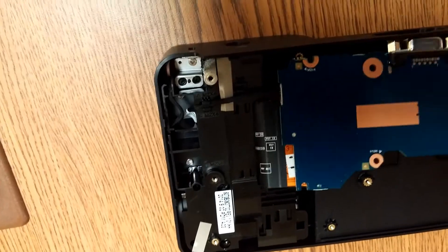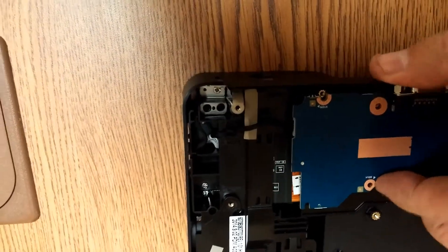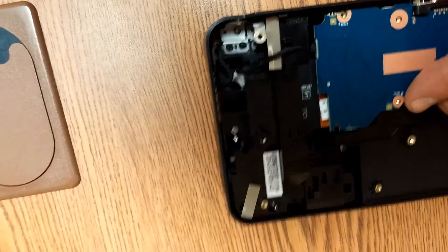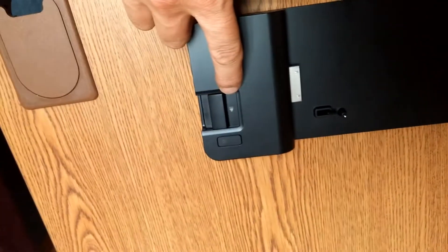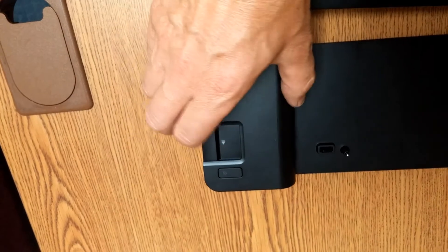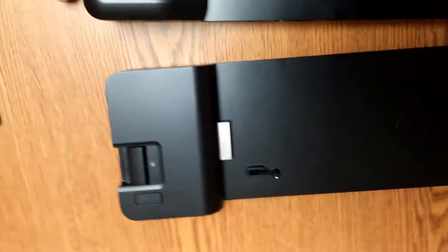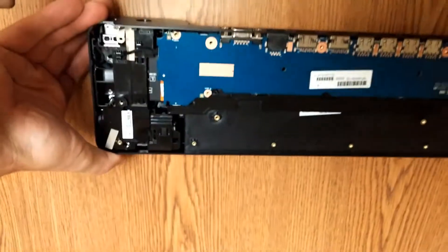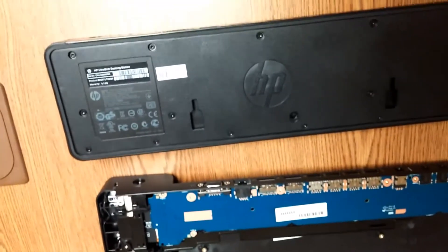Once you get that done you're pretty much home free — snap that back into place, flip it over, and the dock works just the way it should. I also realized I have two different versions of the dock: one shows the arrow when in the dock position, one does not. Both docking stations work for the 9470 and 9480 Folio HP laptop. Replace your bottom cover, put all your screws back in with your T9 Torx, and Bob's your uncle.